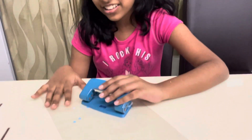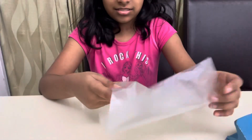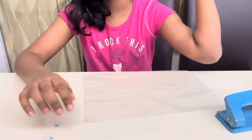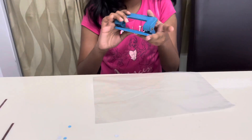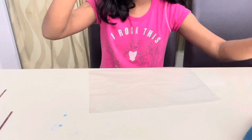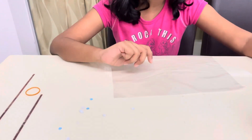Okay, first you're going to need a plastic bag — you can use any clear bag. After that you need a mini hole puncher, and a rubber band.